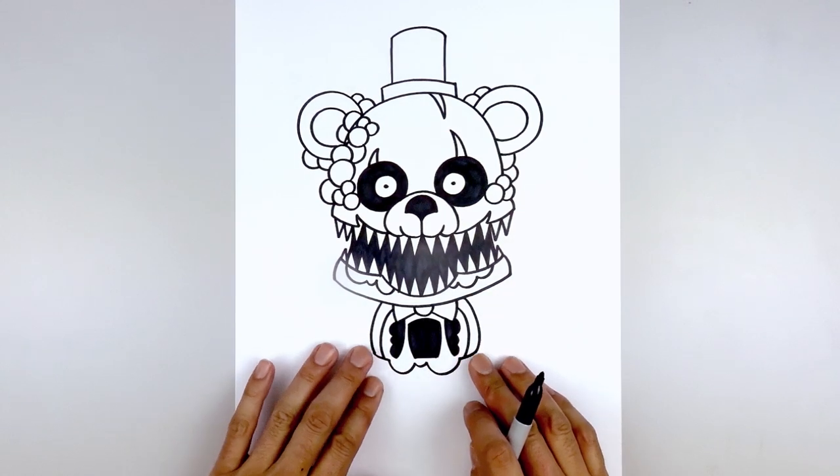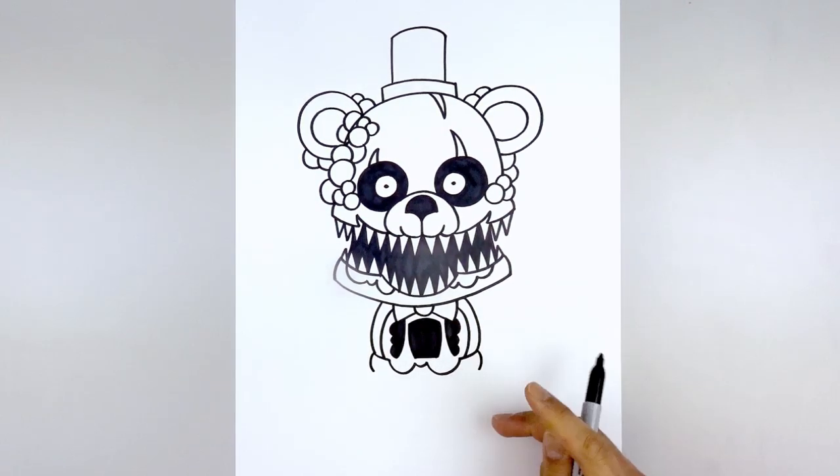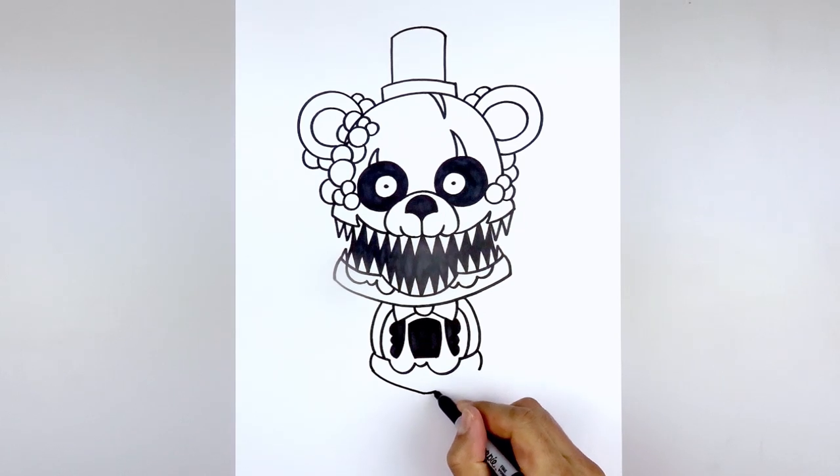Move back out and draw on the hips. Start on the left and draw almost like a bracket, curving out and then in, then pull this down and in towards the center. Go up on the right side and do the same thing.